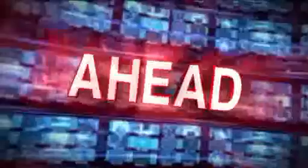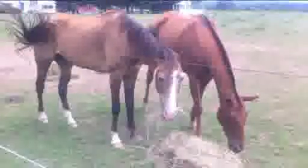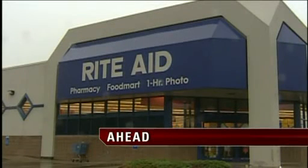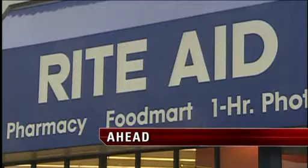Logan, over to you. Sarah, Rick, thanks. Straight ahead right here on the Fox Connecticut Morning News: allegations of horse abuse in Summers — why neighbors fear the horses are being neglected. Also, the state slaps Rite Aid with a subpoena. Why the governor says right is wrong — she says they are lying about its price increases.